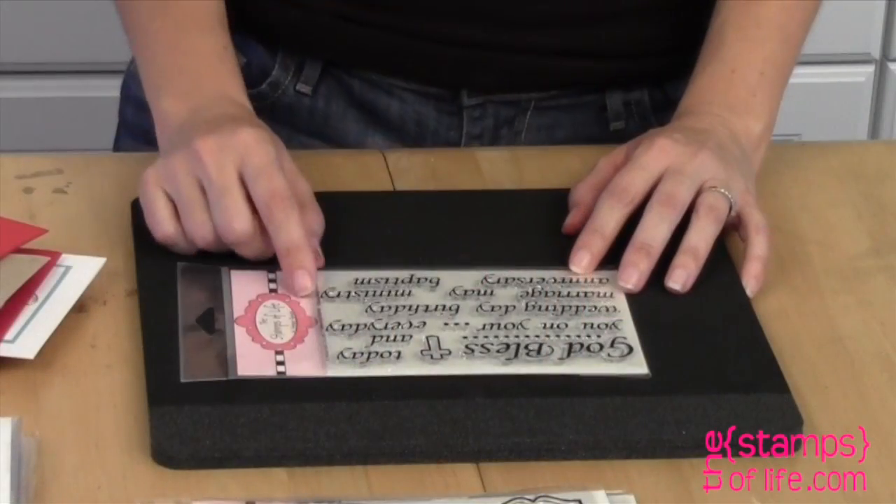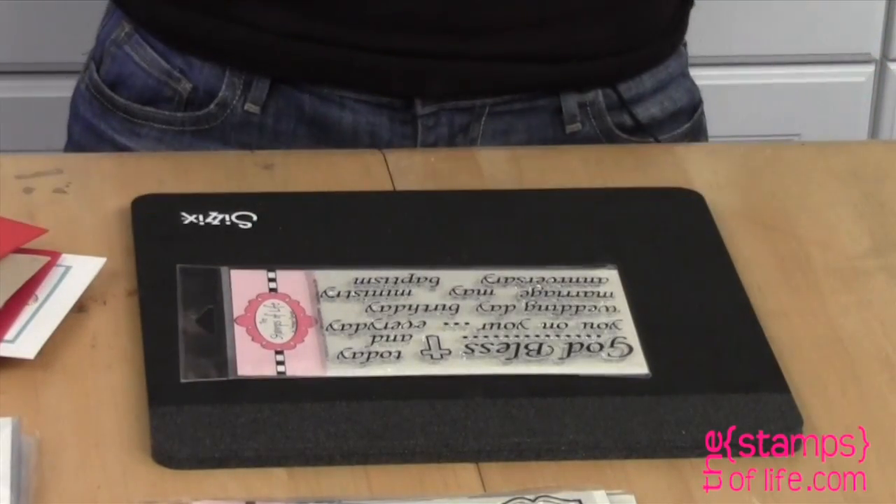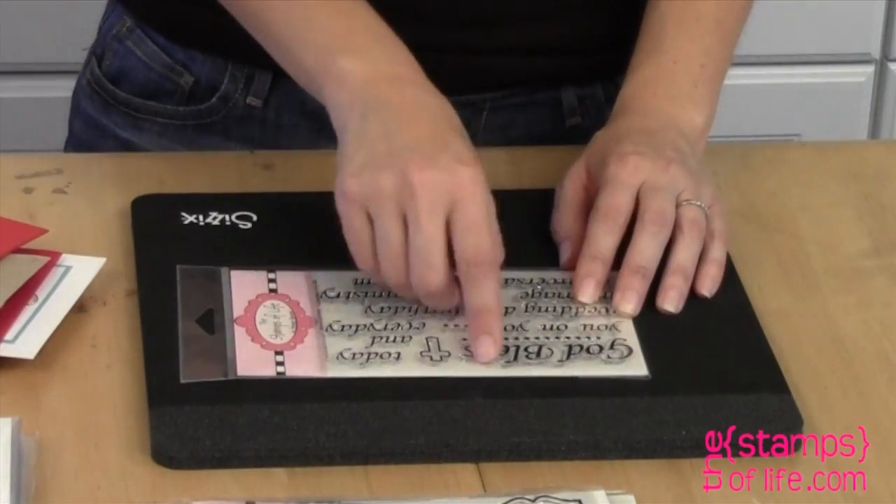Even the dots are separate so you don't have to add the dots behind it. The little cross is there, and it's a nice one because sometimes you just want to say God bless you — just mix and match and have some fun with that one. It sounds really special.